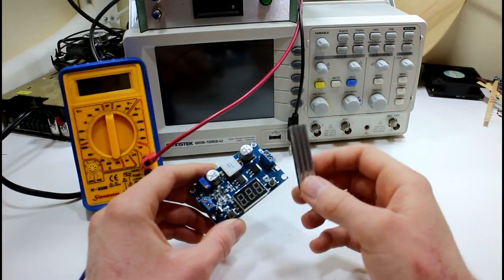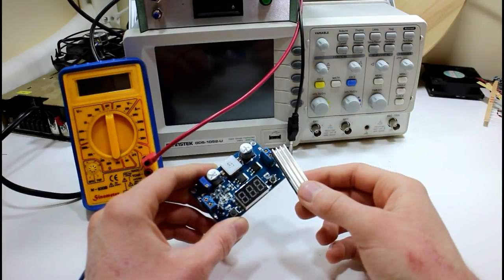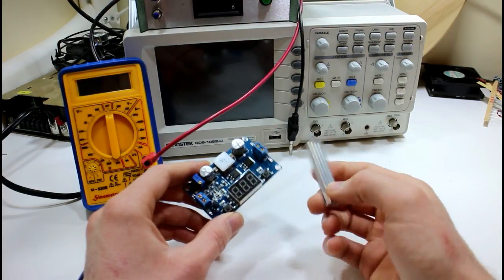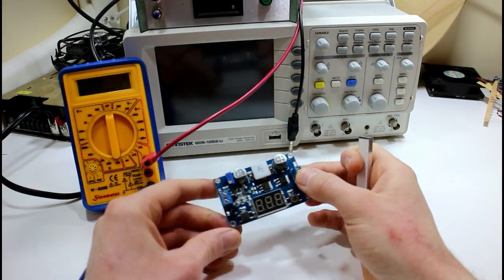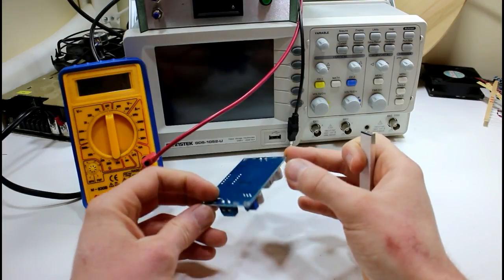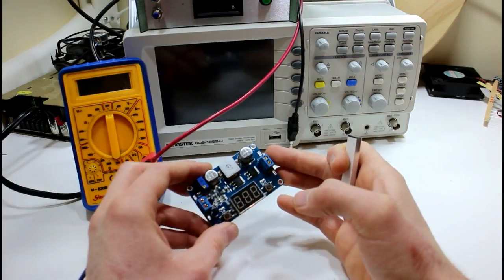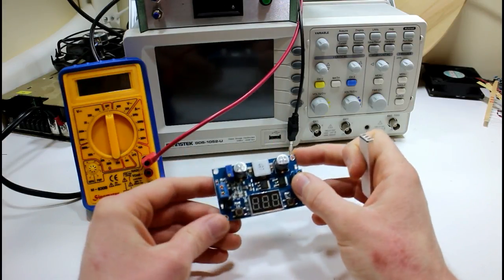Hello guys, today we have another mailbag video. This time it's from icstation.com and it is a DC to DC step-up boost converter. I'll show you how it works, and then just to make things interesting, we'll take a few inexpensive components to the failure point and see what happens.